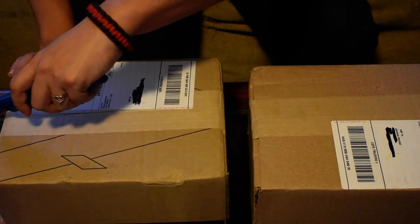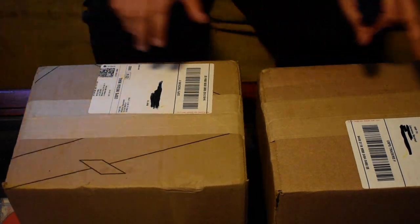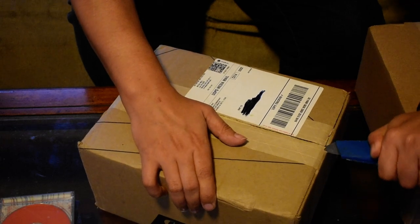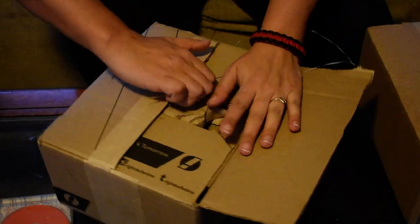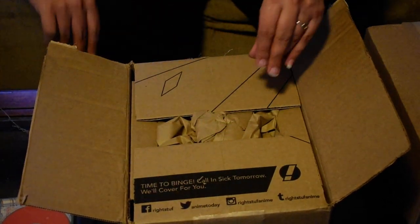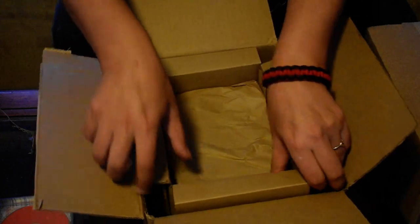Hopefully I'm recording this okay. I'm using my DSLR, so I can't exactly see what I'm doing on the other side of the camera. So I'll use this one first. As always with Right Stuff's packaging, I love how they package their things with care. As you can see, it's got cardboard inserts to protect the manga from fumbling around in the box, and also cushioning to help the manga stay safe. Let's go ahead and pull this out.